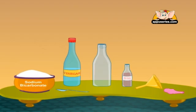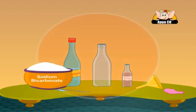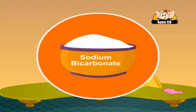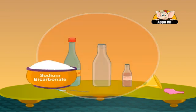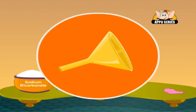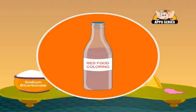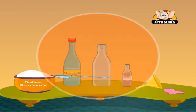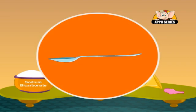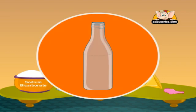You will need some vinegar, sodium bicarbonate also known as baking soda, a balloon, a funnel, red food coloring, a spoon, and a narrow-necked bottle.